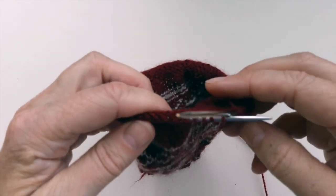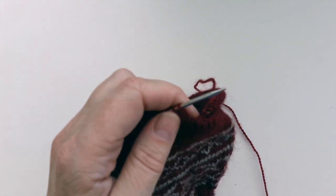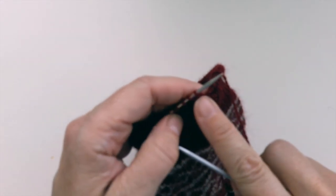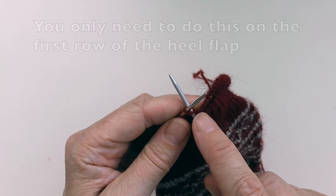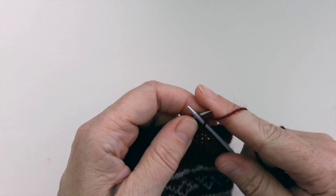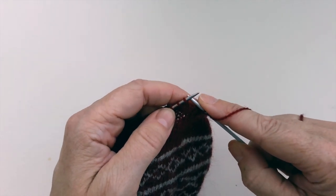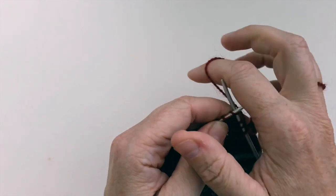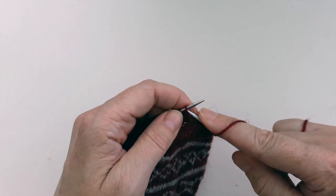I'm going to tuck this end of the short circular down inside the sock so that it doesn't flap about and get in my way. I'm going to knit the first stitch of this first row — the reason for that is otherwise if we slip it we end up getting a hole just around there. So I'm going to knit the first stitch, knit the second stitch, and then after that I'm going to do slip one knit one all the way across — slip one purlwise, then knit one, slip one purlwise, then knit one, all the way across.